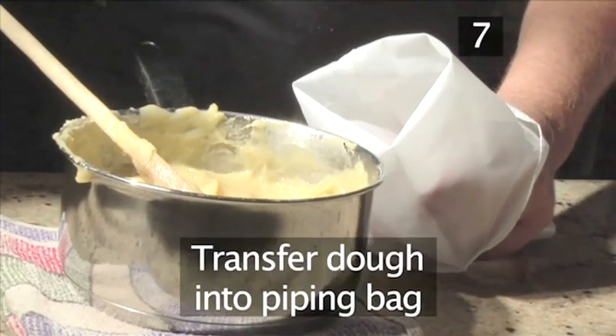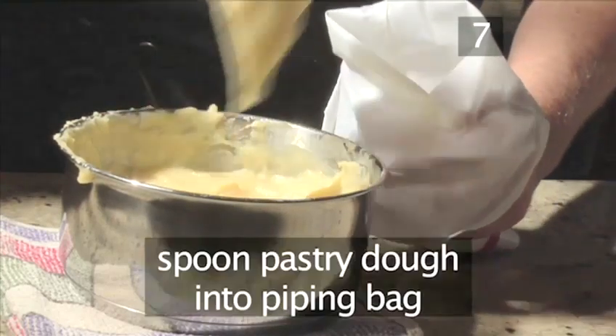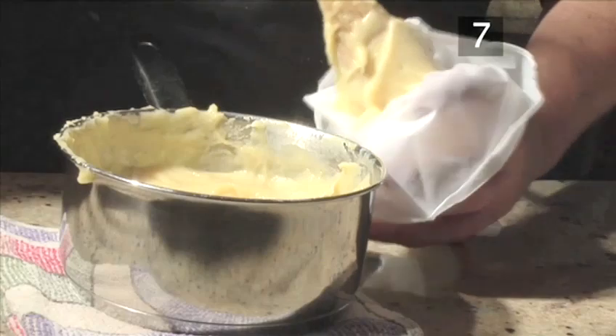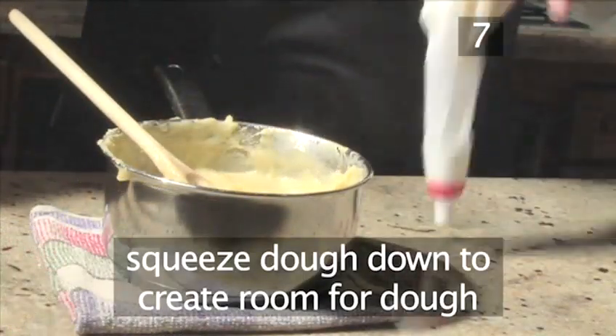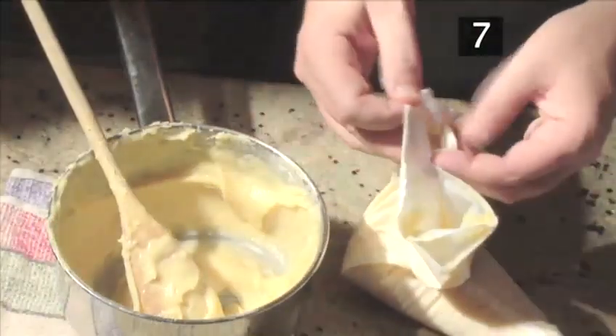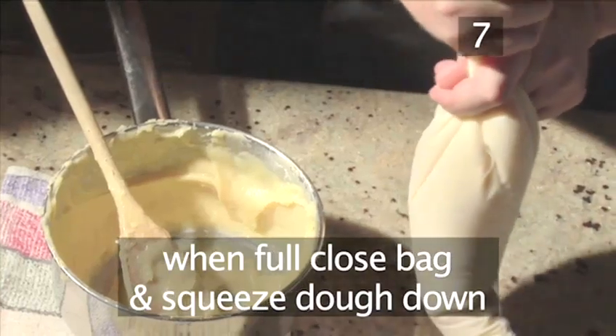Step 7: Transfer the dough into the piping bag. Open the piping bag and spoon in the pastry dough. Squeeze it down every once in a while to create enough room for the rest of the dough. When full, close the bag once more and give it one final squeeze down.